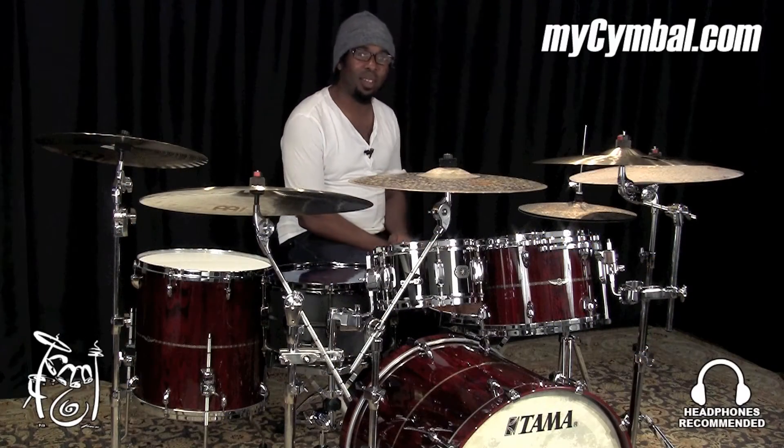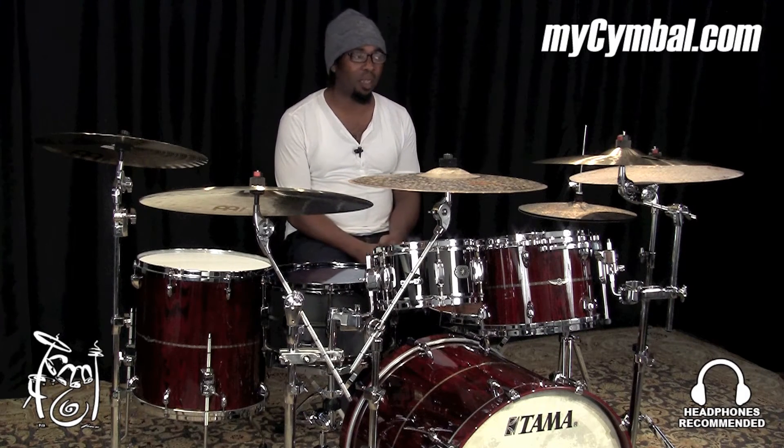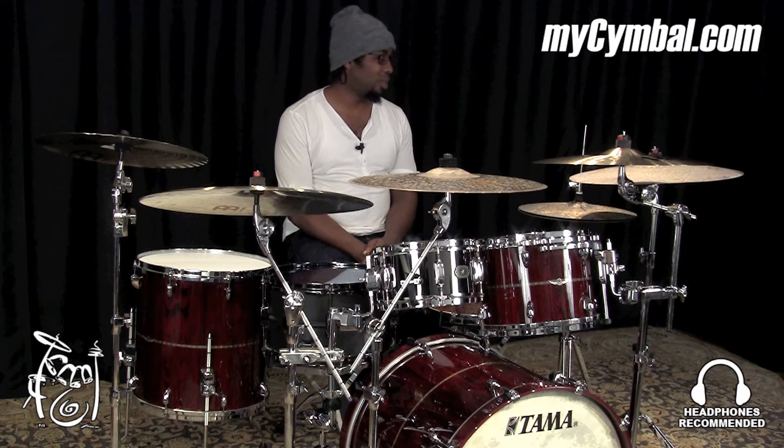Hello, my name is Robert Sput Searight, and I play drums for Snarky Puppy. I'm here today at the Memphis Drum Shop and at myCymbal.com, and I'm playing a lot of cymbals.